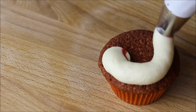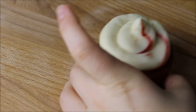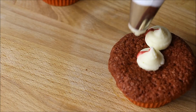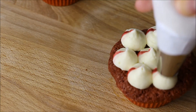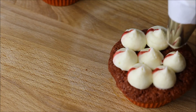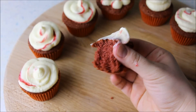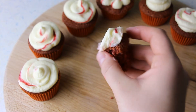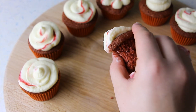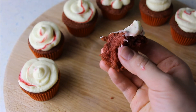You can also prepare both the muffins and the cream one day before. Cover the muffins with cling film or foil and store the cream in the refrigerator. I would recommend refrigerating the cupcakes for at least one hour before serving so that the cream is a little firmer. The sponge is really nice and moist, and it stays that way for 3 days. The cream also tastes great on cakes or other cookies. That's it – see you next time!